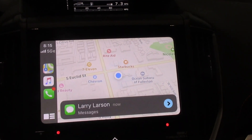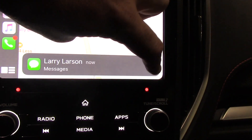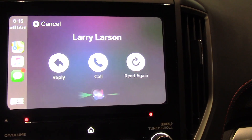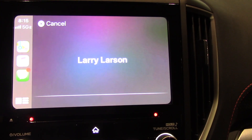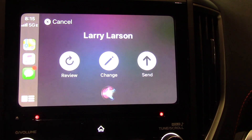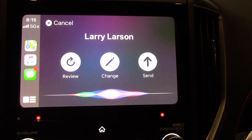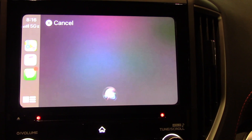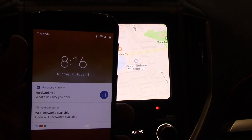So let's say you're using your Apple CarPlay and you get a text — you'll get a little message that looks like this. Larry said, "What's up dude?" Want to reply? Yes. What do you want to say? "What's up Larry, you dork?" Your message says, "What's up Larry, you dork." Ready to send it? Yes. Okay, it's sent. And just like that, Larry Larson gets the text message.